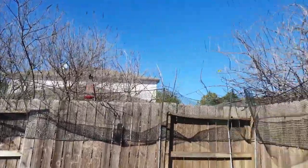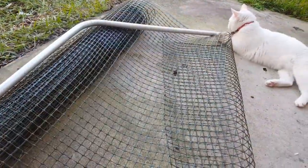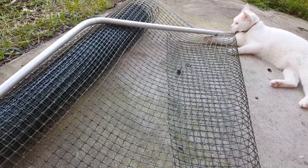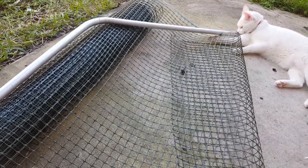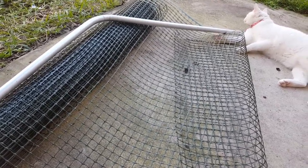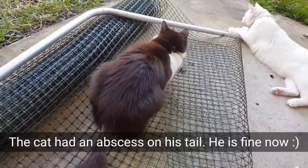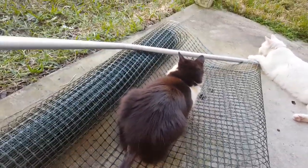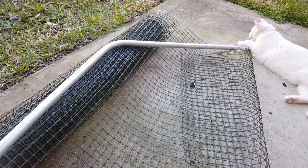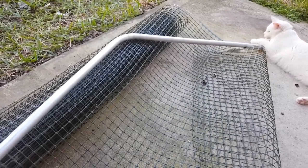I put all information about the products we used to build up those fence extensions in the info box down below, so please take a look — there are links to Lowe's and Home Depot websites. We used conduit — it comes in a pipe of 10 feet, 3 by 3 and a quarter inches.